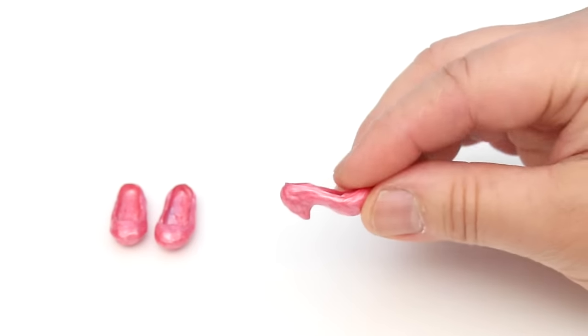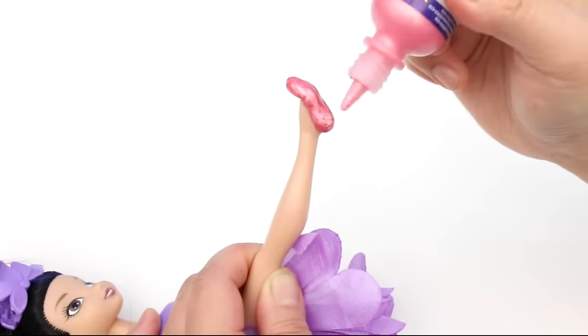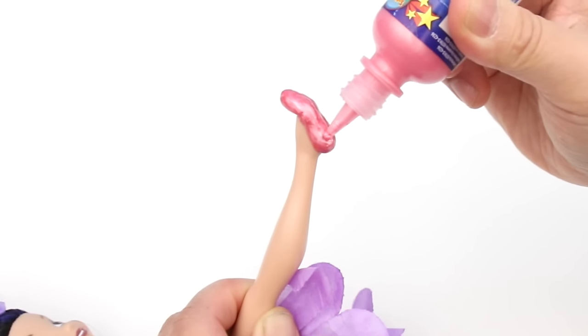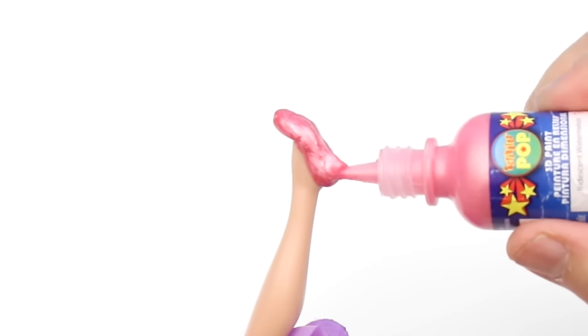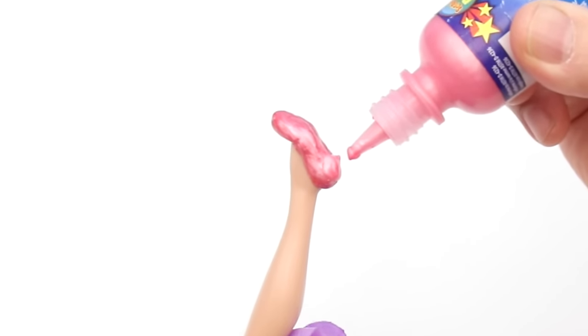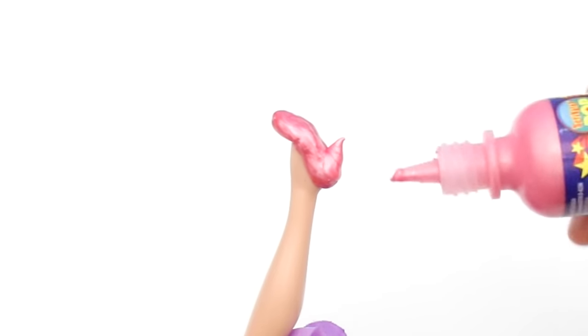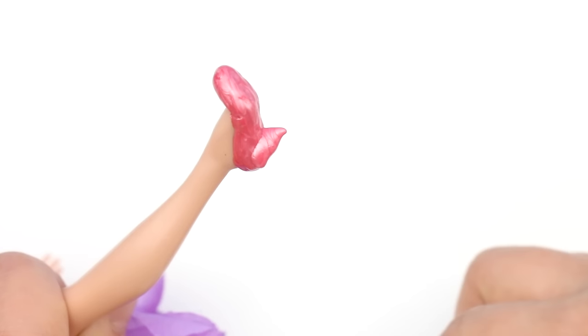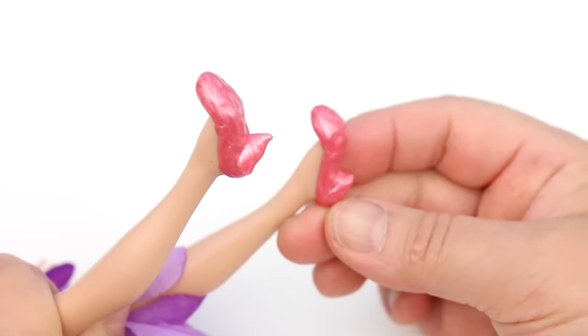First, I'll show you how to make a low heel — this is called a kitten heel. With the ballet flat on the doll, you're going to make a heel with the paint. It'll look like this, but when it dries it shrinks a little, and it'll end up looking like this.